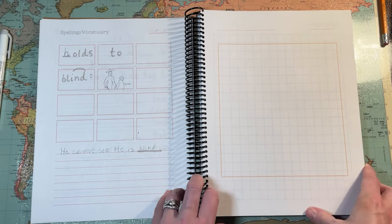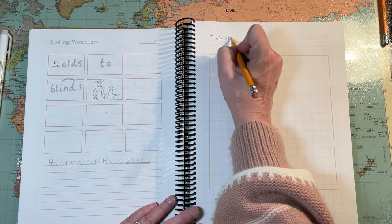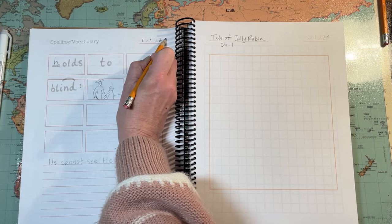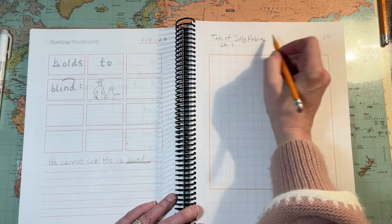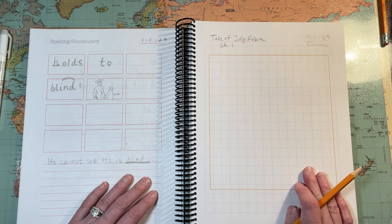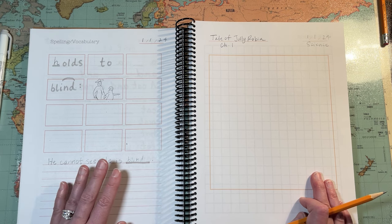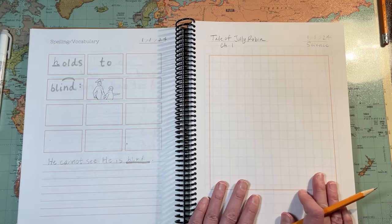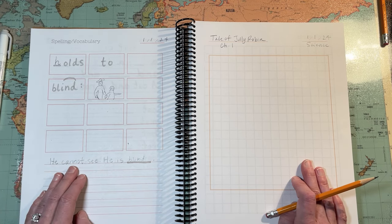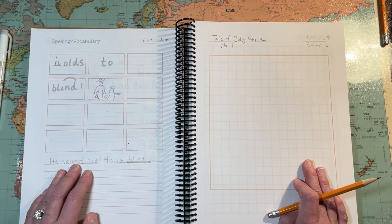This page is for the RC book — whatever your RC book is. Let's say it's an early one like 'Tail of Jolly Robin' and you just read chapter one. You're using this for science, since you're required to teach science in first grade or kindergarten. Just have them draw a picture from chapter one. If they aren't able to read the book on their own, just read chapter one to them, have them draw a picture either while you're reading or afterwards, and then have them narrate it back to you orally, since their writing skills aren't up to it yet.